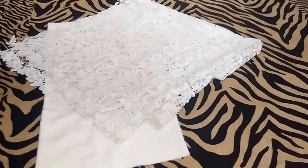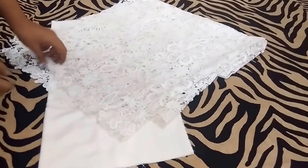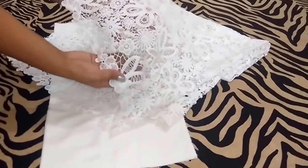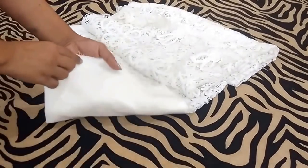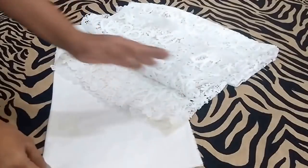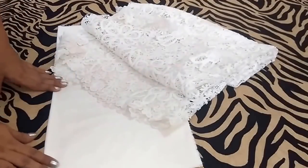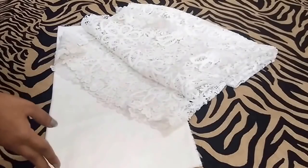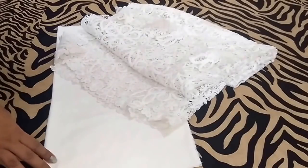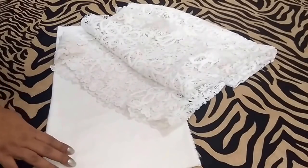Hello friends, today I'm sharing cutting of a net top with lining. For that I'm using this net lace fabric. This is 1 meter of fabric, and for lining I'm using this rayon fabric — this is leftover fabric and I had 80 centimeters of it. I'm making a top for small size; if you're making a top for medium or large size you will need around 2 meters of fabric, depending upon the length of your top and the sleeves.